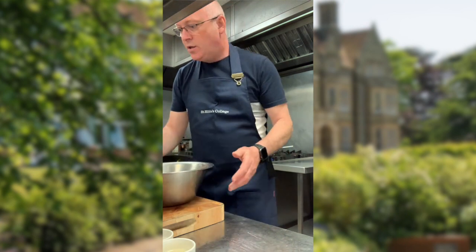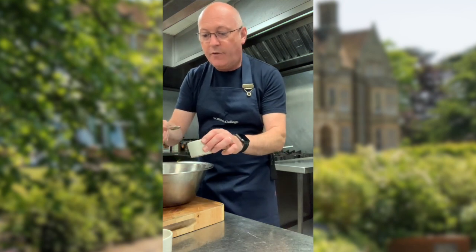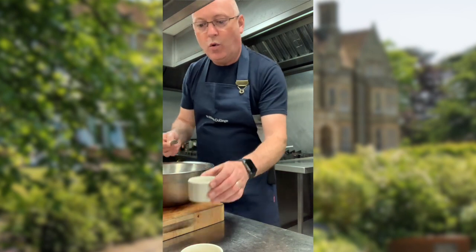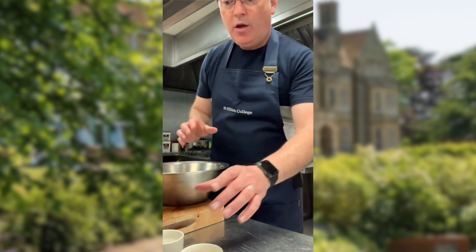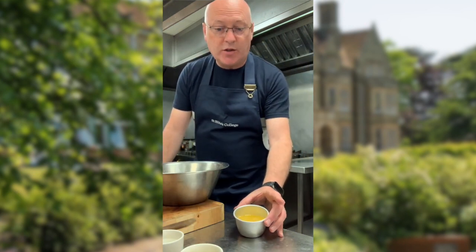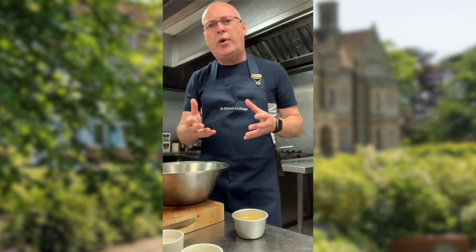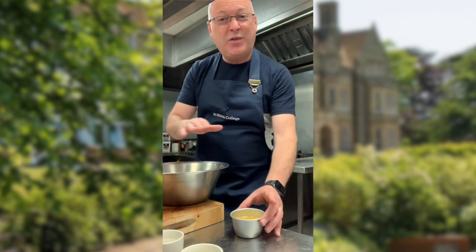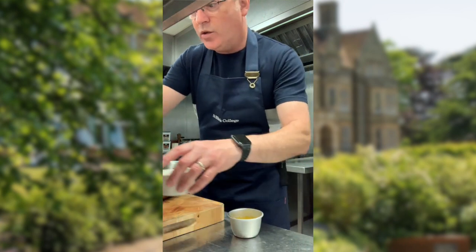Into these egg yolks I'm just going to put a couple of splashes of white wine vinegar for acidity and a little splash of cold water. So that is ready. The other thing we need to make the hollandaise is some melted butter. I've just pre-melted this butter — it's lovely and warm. When the butter melts there are lots of impurities in the butter, salt etc., which normally rise to the top, so all I've done is skimmed that off to get rid of those impurities.